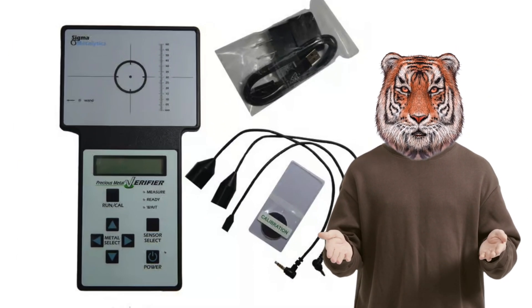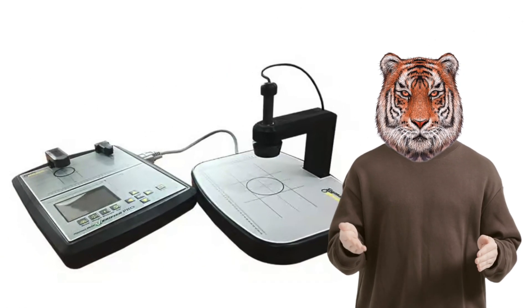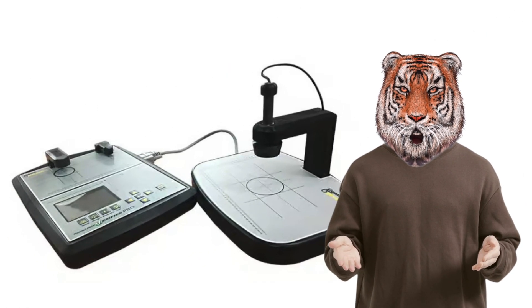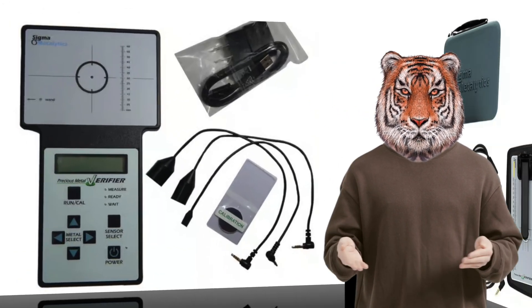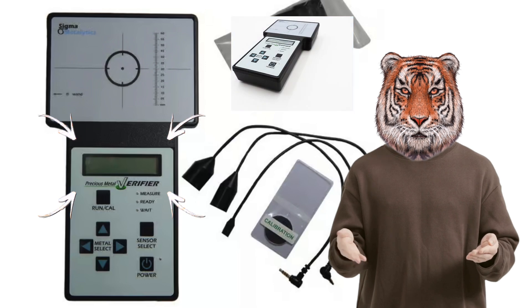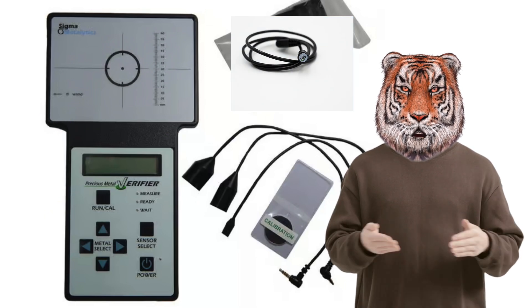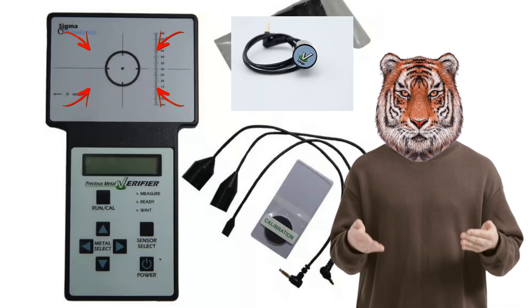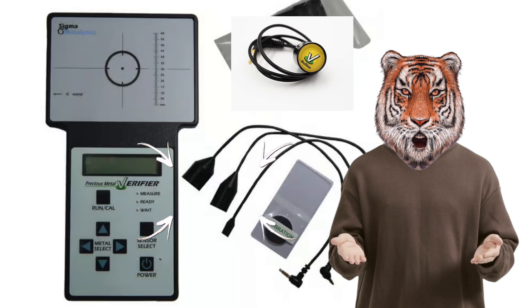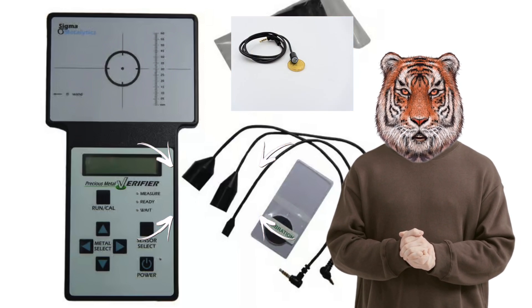The original was the first, then followed with the Pro with or without the bridge, and then the Pro Mini. The original does not need any external devices in order to read, because this is the only screen you need. It only reads the surface. You can also use the wands that come with this to determine the surface readings of other metals.